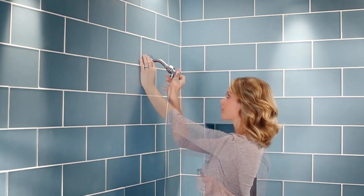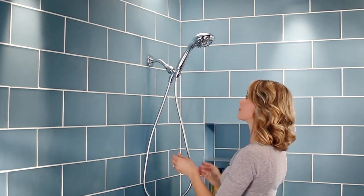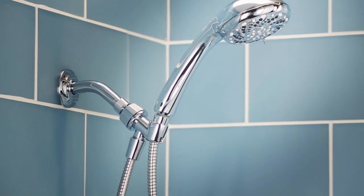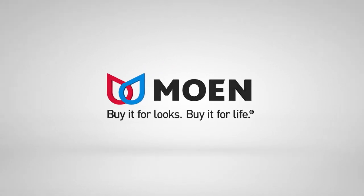Inspire installs in minutes with three easy steps, making it a quick DIY update for any bathroom. The Inspire Handheld Shower from Moen — buy it for looks, buy it for life.